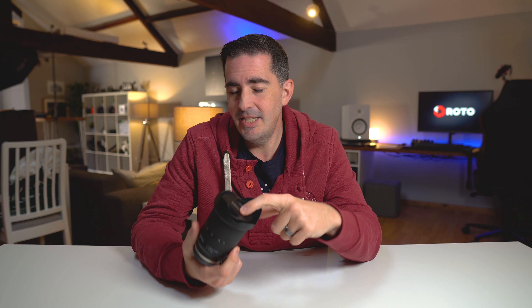This new lens is going to have the same 67mm filter thread, the same coating and moisture resistance, which is good. They're not saying it's fully weatherproof but you know you're going to get a bit of rain on it. It's going to be compatible with all the Sony benefits like fast eye autofocus and face detection. The practicality of having the 25mm equivalent — wide enough for most things — all the way up to 105mm for fantastic portraits is going to be amazing.